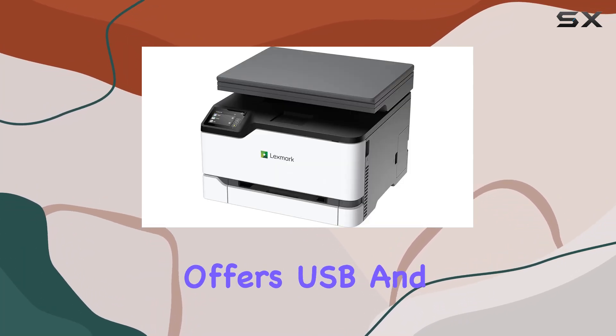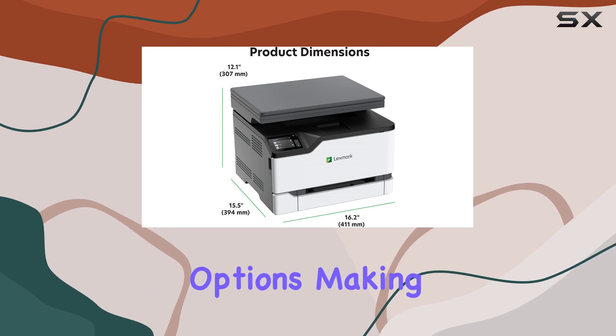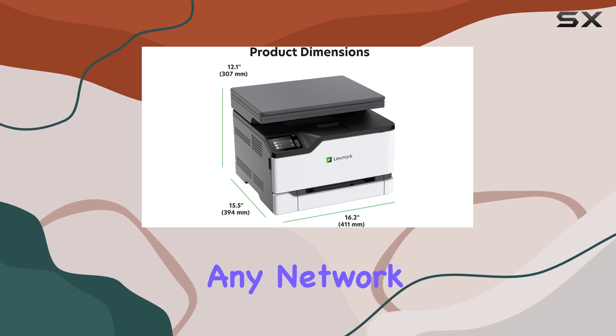Additionally, the printer offers USB and Ethernet connectivity options, making it a versatile addition to any network.